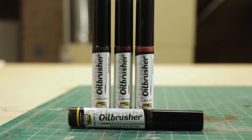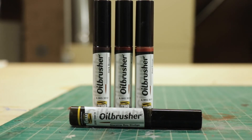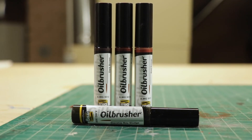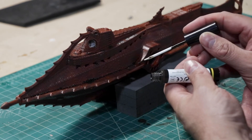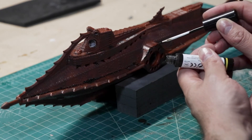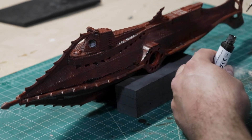For the weathering, I have some really cool products from Meg Jimenez. It's called Oil Brusher, and then there are actually some rust pigments that you see a lot used for tanks and dioramas. I decided to use that on this model — all those fun effects that you get from a submarine that's been bathing in salt water for years.